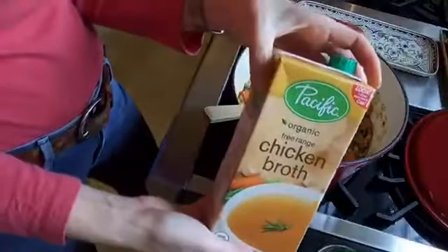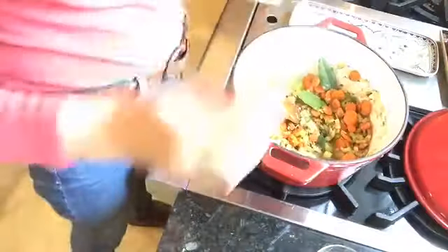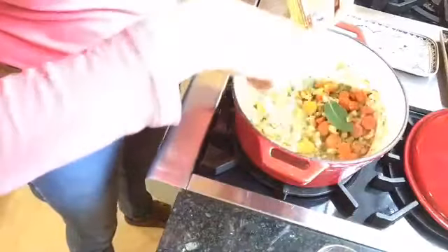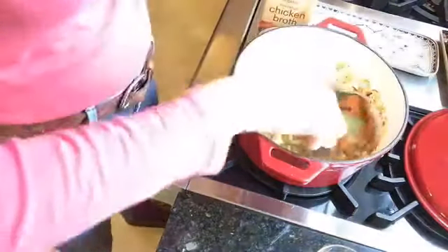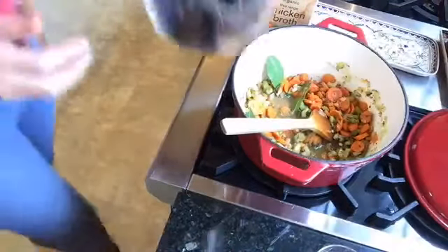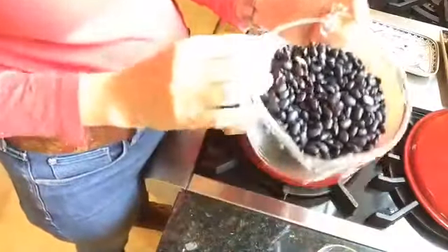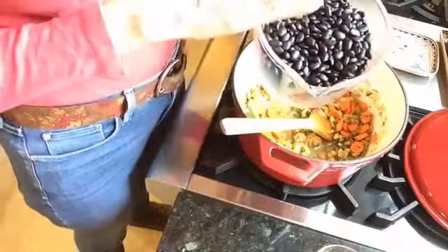We're going to put in ten cups of organic chicken broth. I'm adding this now because it's been cooking a while and I don't want the onions and carrots to burn. I've also got one pound of black beans that I have soaked.